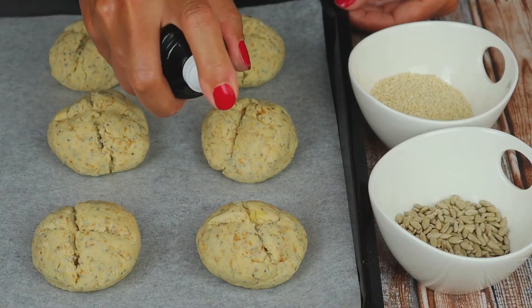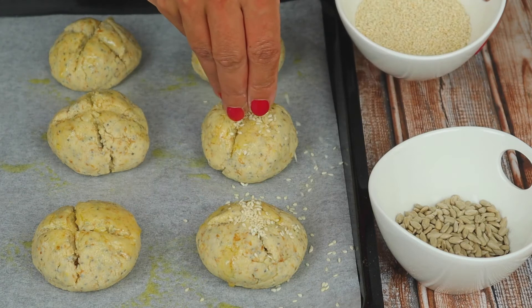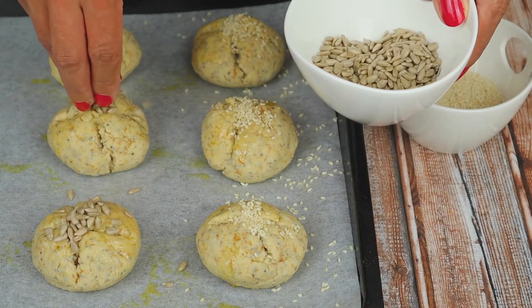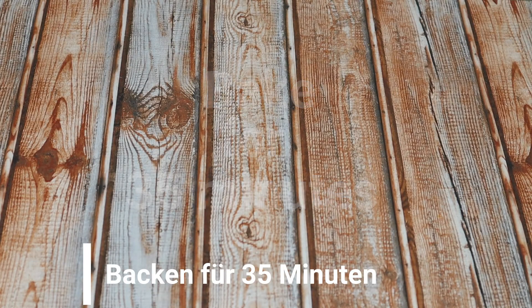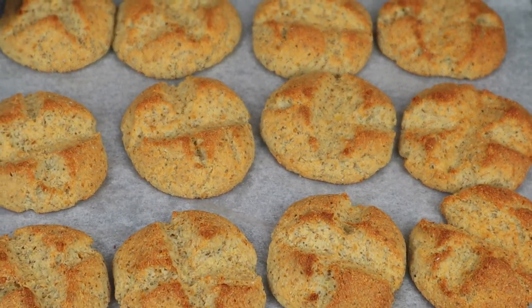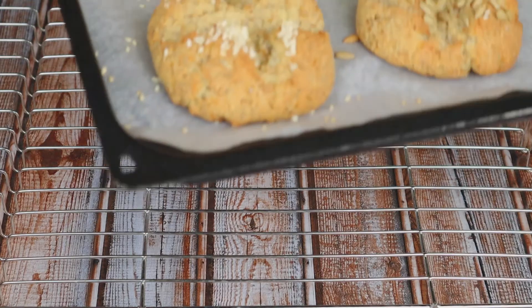Toppings are optional — you can leave your bread plain, or spray some oil and decorate with sesame seeds, sunflower seeds, or other seasonal seeds. Bake for 35 minutes. The result is a yummy, healthy bread. When completely cold, you can freeze and use whenever you want.